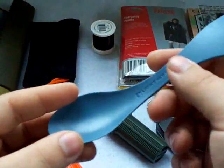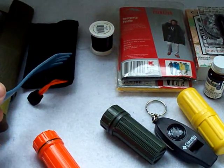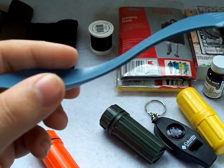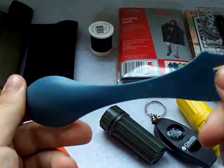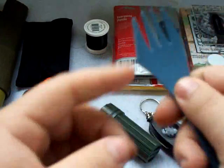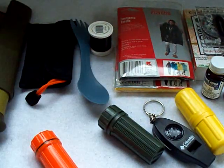I also have a Light My Fire spork — very simple. It's not really a big necessity in a city area, but like the mirror, it's multi-purpose. You can have it in a city or a rural area. In a city environment you don't necessarily need to carry a utensil, but you just never know. Sometimes I'm out in the middle of nowhere, sometimes in a city environment, so I have gear for both. It has a spoon on one side, fork on the other, and a serrated portion meant to be used like a knife — but it's pretty much useless for that. That's fine because I always carry extra blades I can use as a utensil.